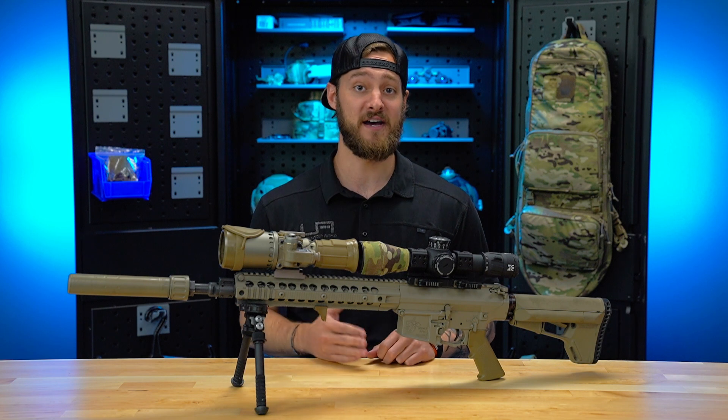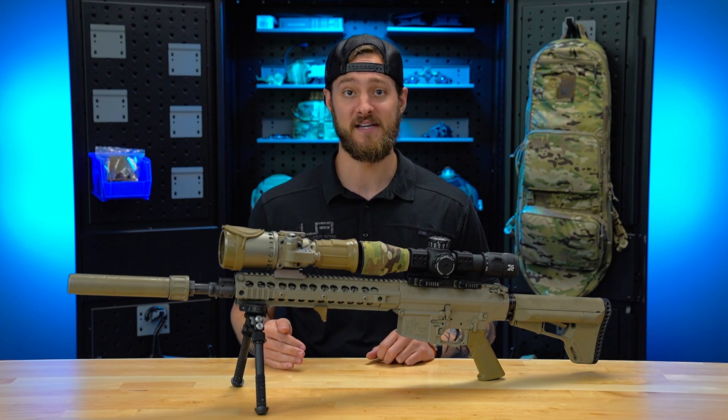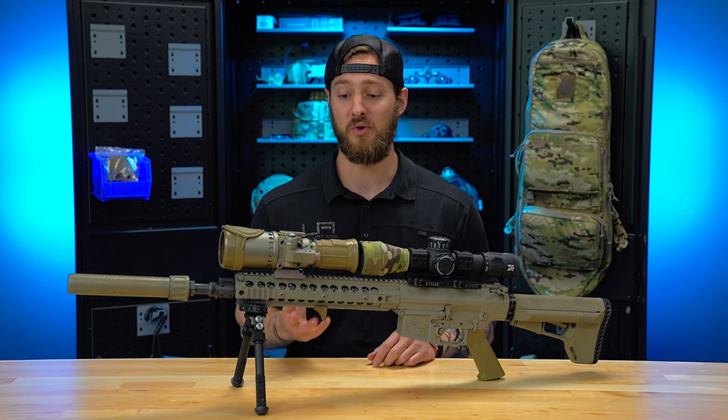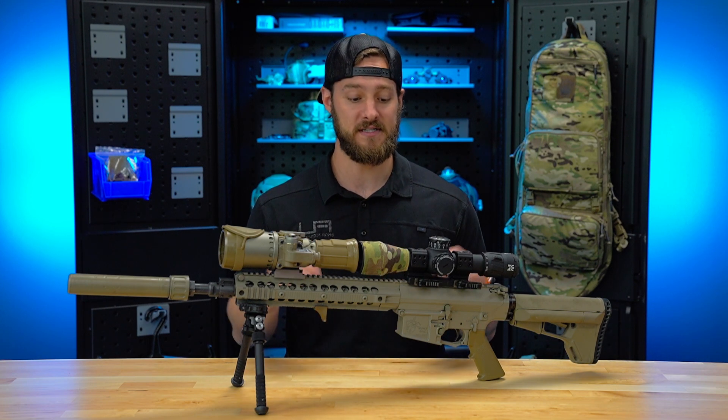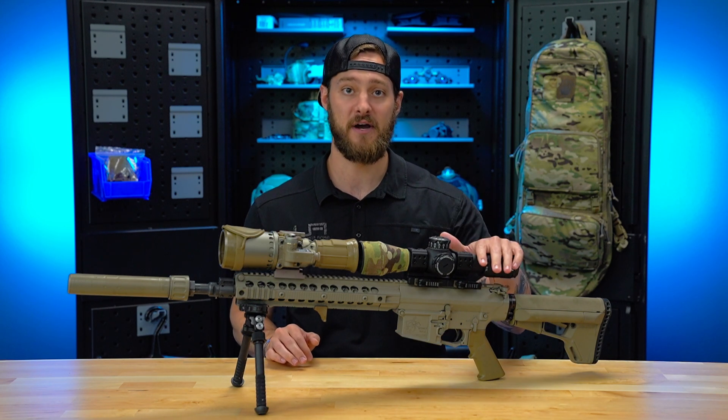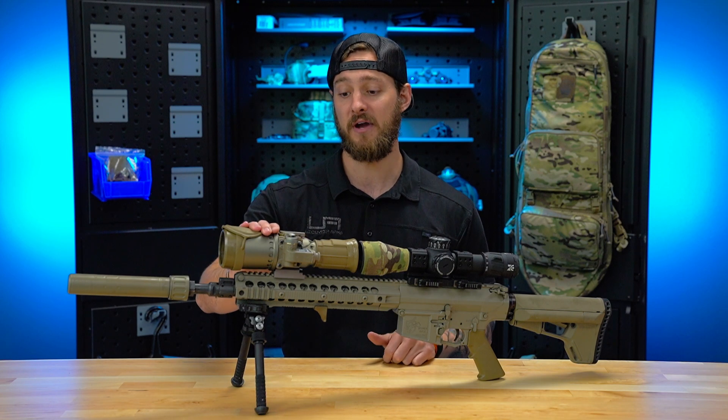But truthfully, when I first got into clip-ons and started using clip-ons, I wasn't impressed. And there's two key reasons why I wasn't impressed. One, I really hadn't dialed in my focus yet. Focus is a very big part of using clip-ons. You've got to have your focus set right on your scope, and you've got to have your focus set right on your clip-on.